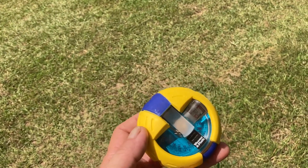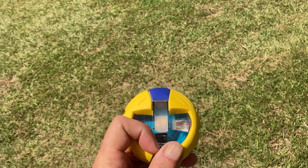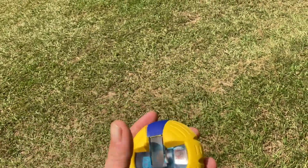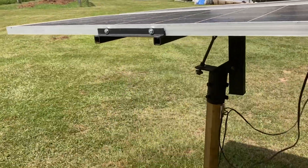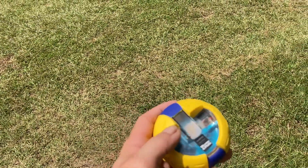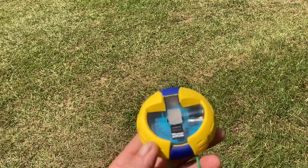I bought my original one and it was on my yacht for close to 20 years, traveled on many different boats. One day I went to grab it to point this solar array in the direction I wanted, and the compass had failed — the liquid had gone, the card wasn't moving. It just wasn't any good anymore.